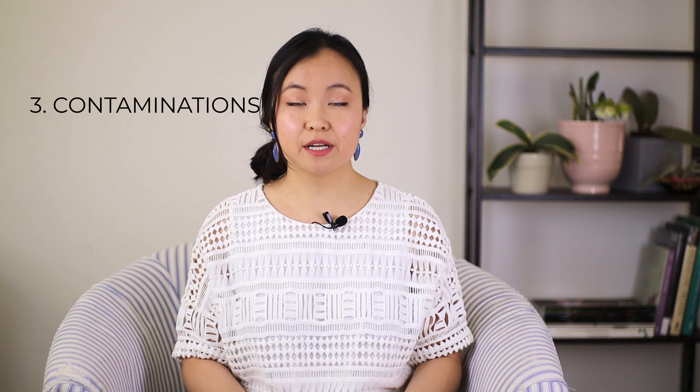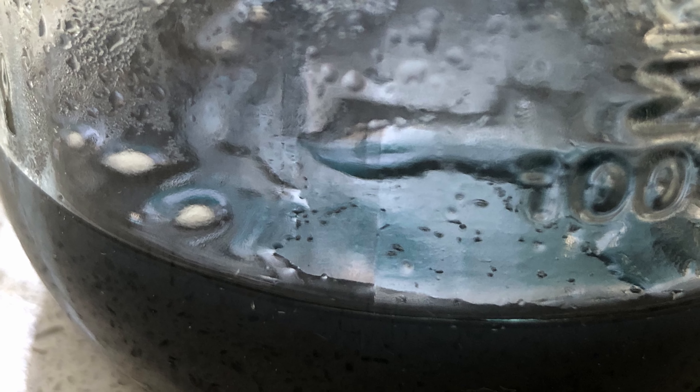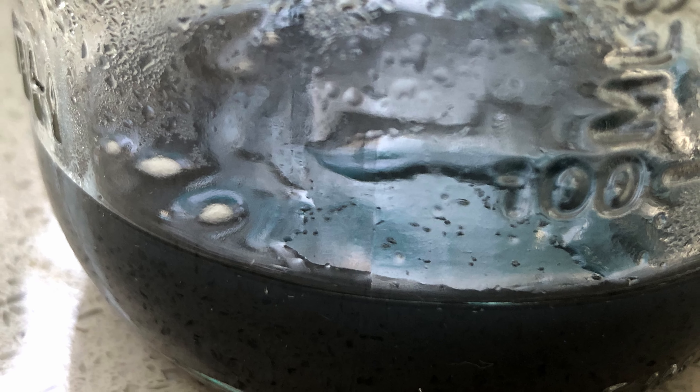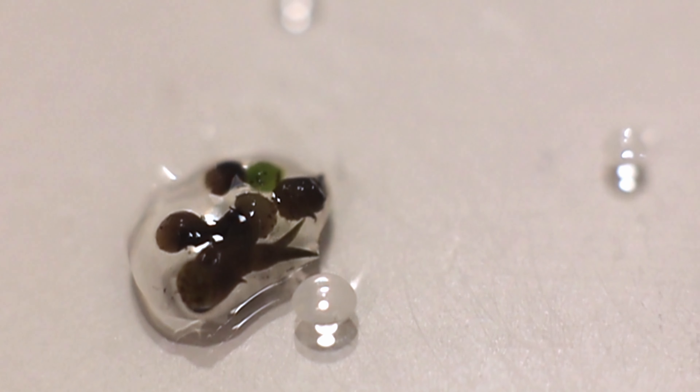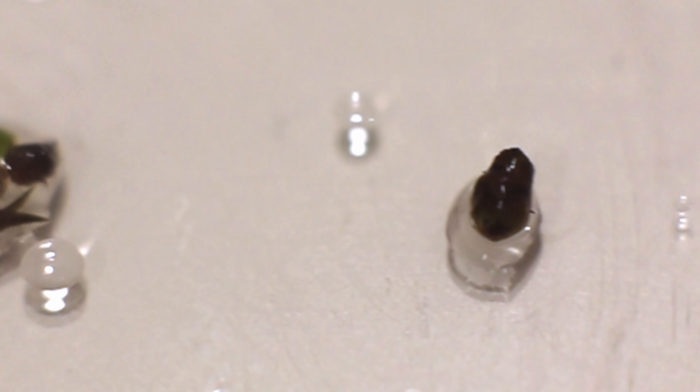The third thing to look for is any possible contaminations or other things that may hinder the plant's growth. Usually that would be some sort of bacterial or fungal contamination. Another thing is that as the plant grows and matures, it gives off compounds called phenols, uses up all the air and carbon dioxide, and basically suffocates itself to death. That's not what we want, so that's where replates or transferring of seedlings comes into play.